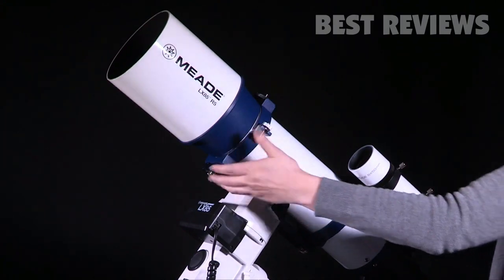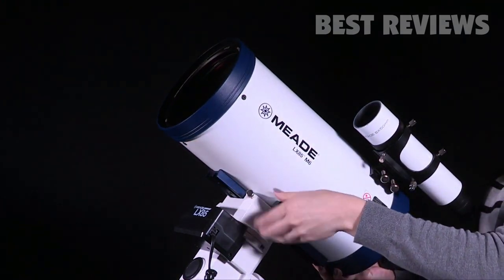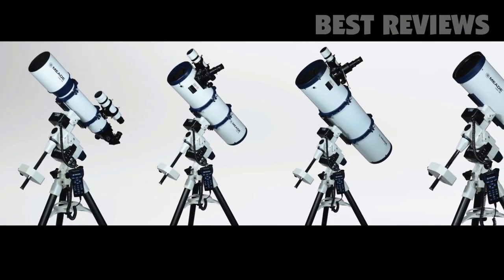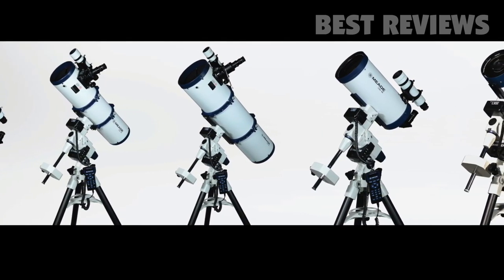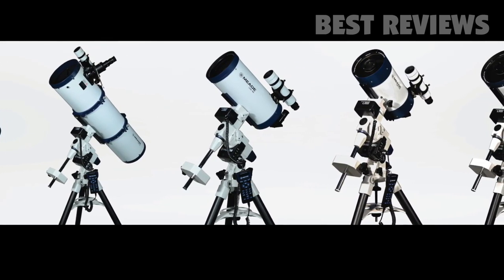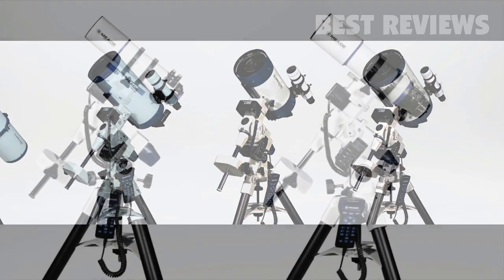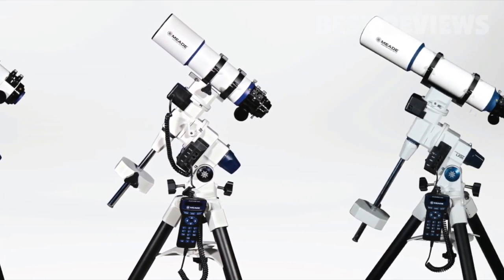With the LX85 series, changing optical tubes is effortless. Whatever your observing style, the LX85 has a scope for you. Choose from a 5-inch Achromatic Refractor or a 6-inch Maksutov Cassegrain for lunar and planetary viewing, 6-inch or 8-inch Newtonian reflector for versatility, or the awesome 6-inch or 8-inch ACF models for deep sky views. Meade even offers their Series 6000 apochromatic refractors paired with this mount.